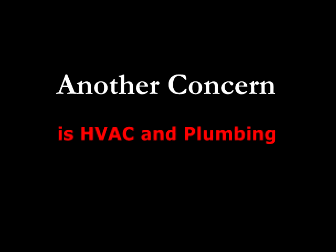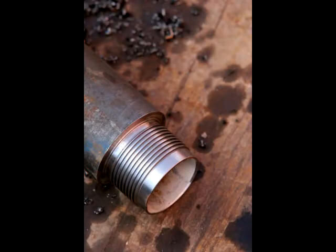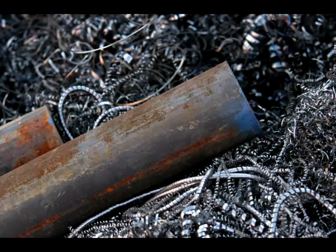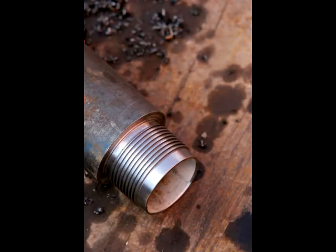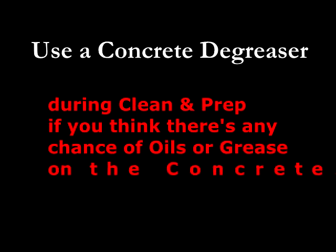Another major concern is when HVAC technicians or plumbers come in and work with metal pipe. In order to thread and cut it, they use oil so the blades don't get dulled out. Do not let HVAC workers or plumbers using metal pipe use their cutters or set up inside on the slab where you intend to stain. Make sure they do all cutting and threading outside on the dirt. This oil used to protect their threaders and blades, if it gets into the pores of the concrete, is a contaminant that will prevent the stain from doing its job. Instead of a deep, rich color, you'll get a light version because of that oil in the pores.